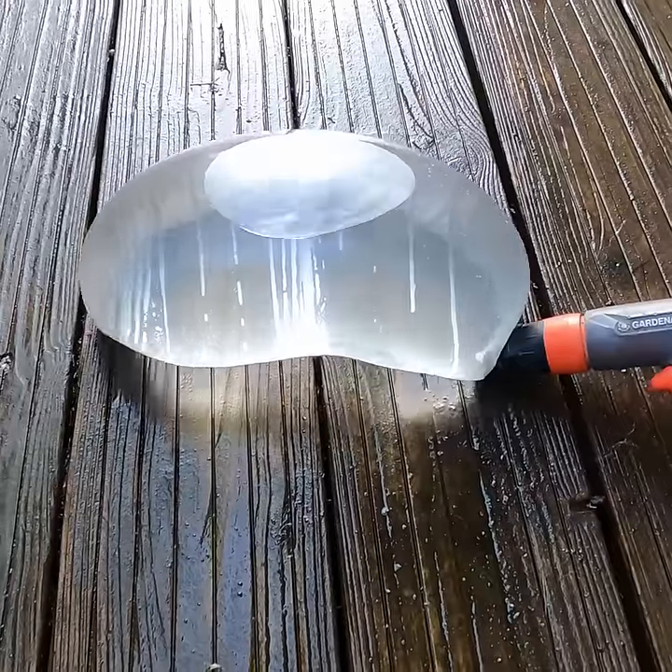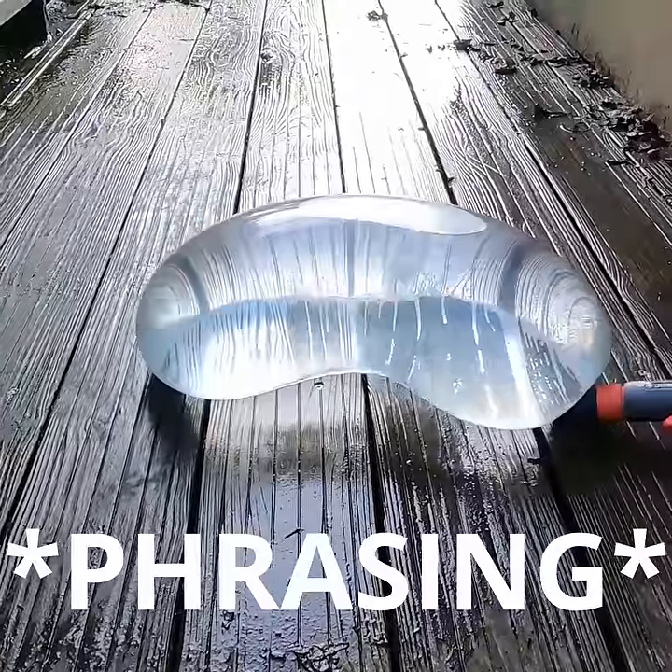I made the mistake of trying to break my 5-gallon record on the porch, but it ended up getting caught on the wood and exploding on me.